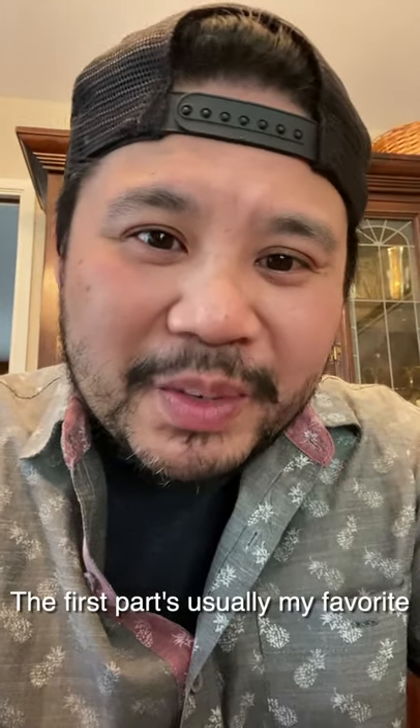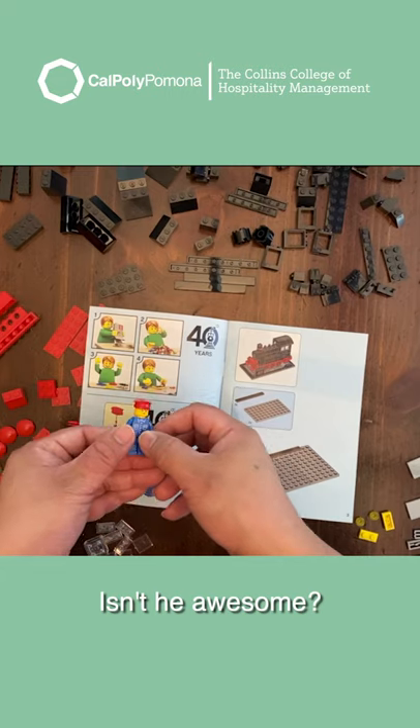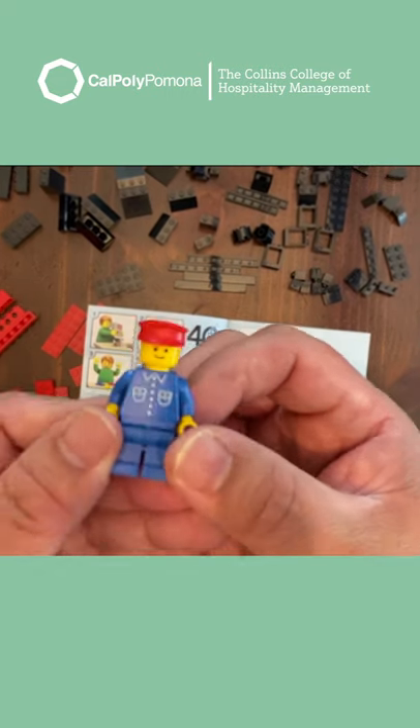The first part is usually my favorite because it's building the figurine. Isn't he awesome? Look at him. He's cute.